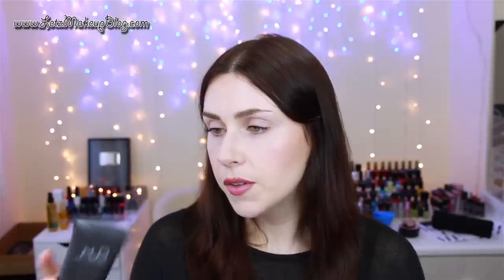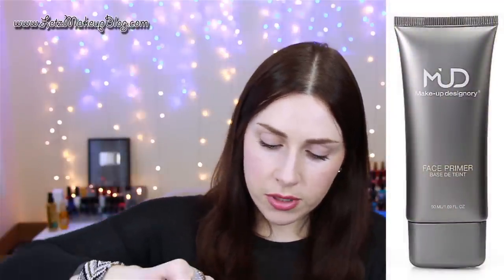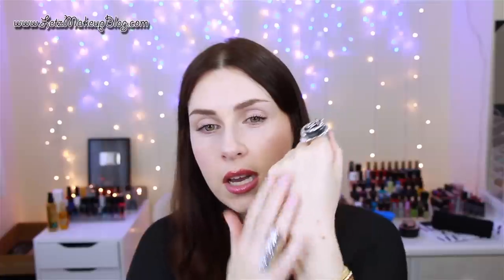My other favorites — there are actually more than two. This is the MUD, or Makeup Designery, face primer — it's 50ml, I think about 21 euro, and then I got 25% trade discount off it. This is a water-based primer but it is quite silicone-y; there's a lot of silicone in it, but it's much more fluid than some other silicone primers, coming out as a lovely milky fluid.